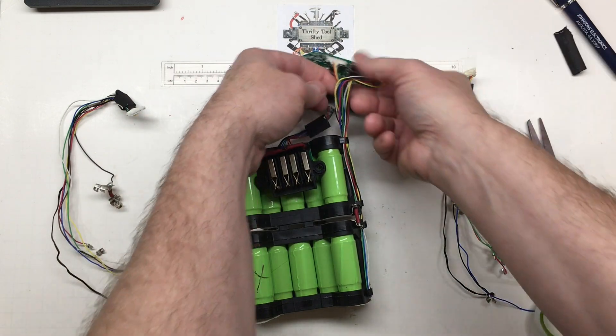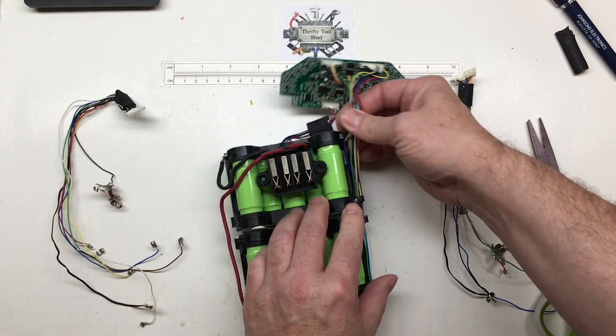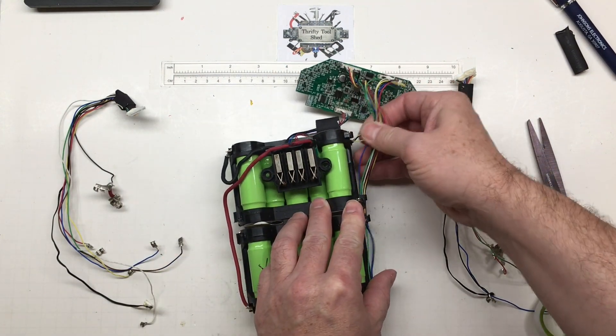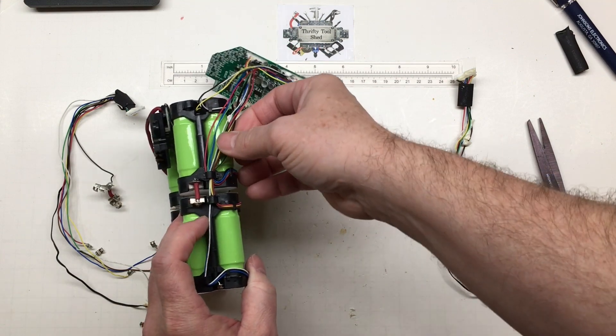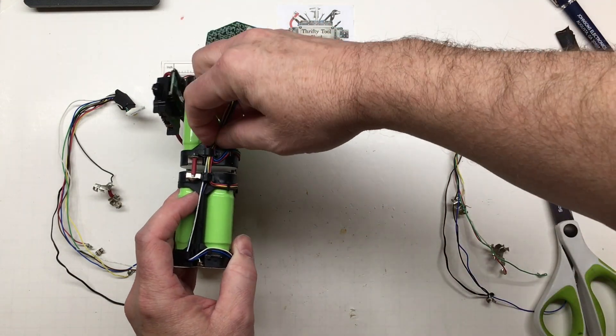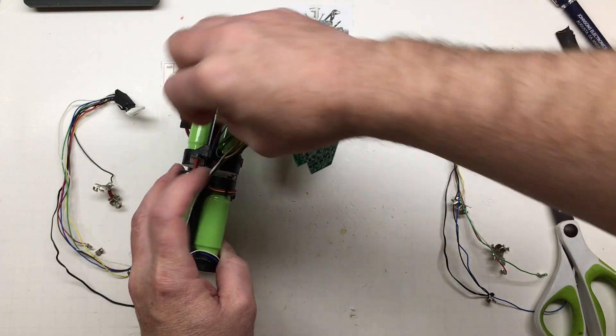I'm just going to cut this off so we can see a little bit better. He'll be able to use this video — or anybody else who might find this helpful — and see exactly where the wires are routed.